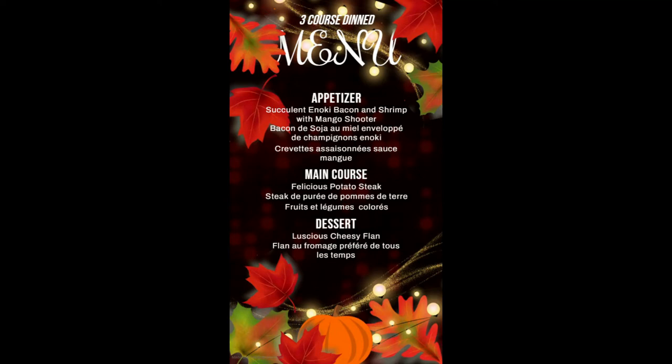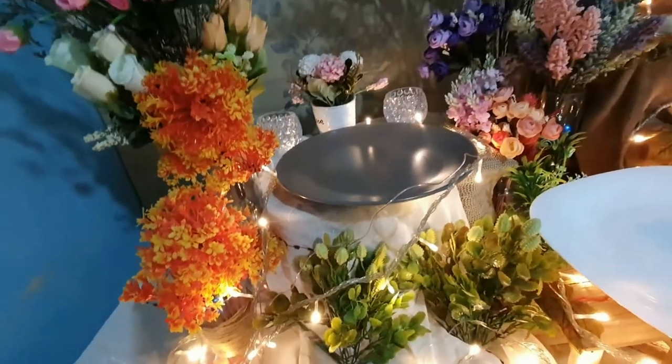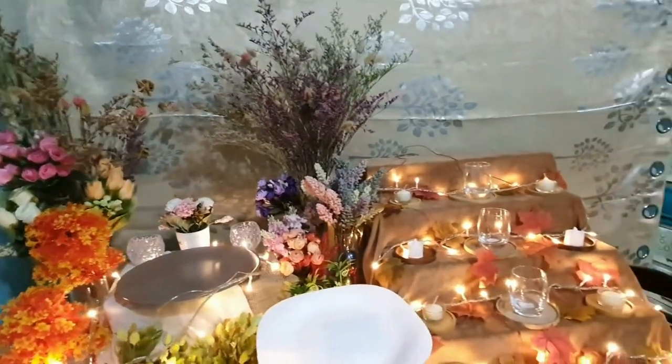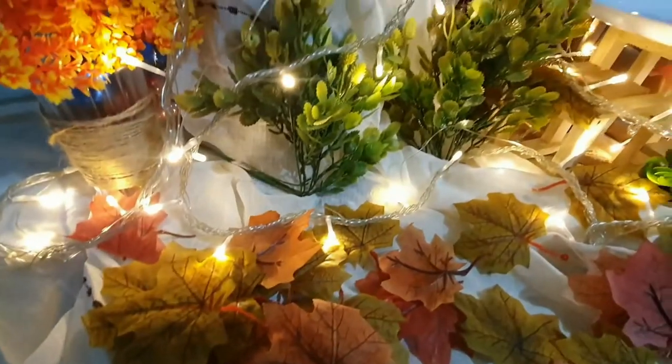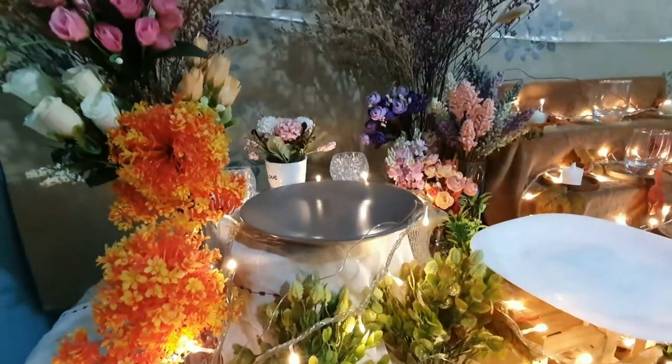The theme that we use in this food exhibit is called Autumn. We decided to use this theme because for us, Autumn is definitely one of the best seasons to be able to watch the world change in a beautiful way. In this time of pandemic, where everyone is afraid of what will come and what will happen for the next few days, we want to be an example to change people's mindsets that not every change is bad and sad.